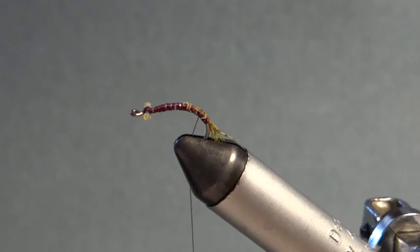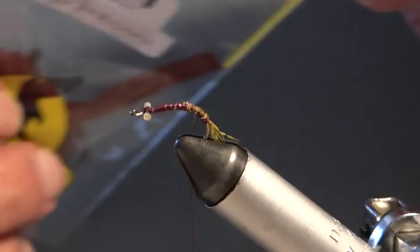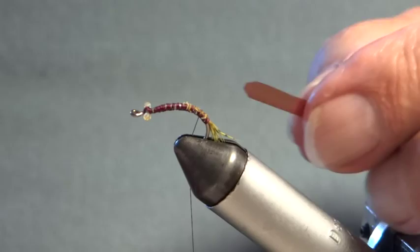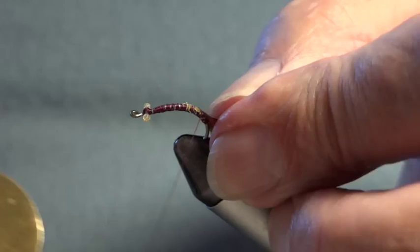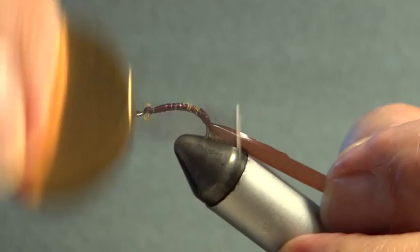I'm going to take the silk down — not too far — because I'm now going to tie in the shell back. The shell back I use is brown body stretch from Veniards. It's actually a bit too wide, so I just cut it lengthways to the desired width, and put a little pencil point on it to help tie it in. It's important to get it coming over the centre of the pupa.